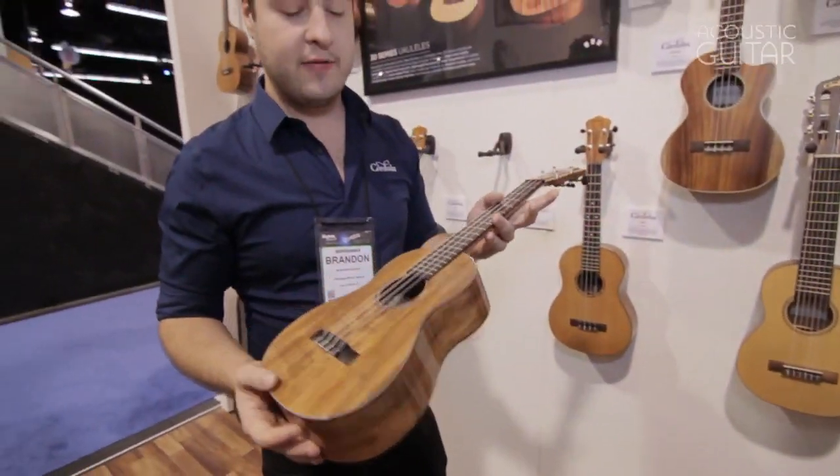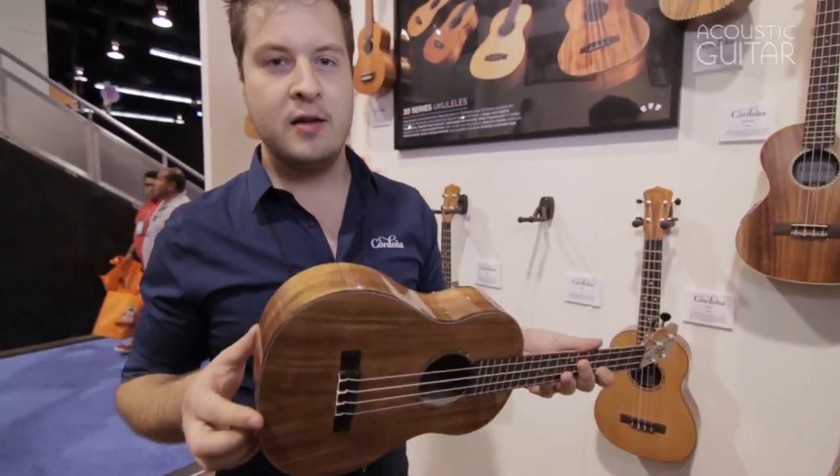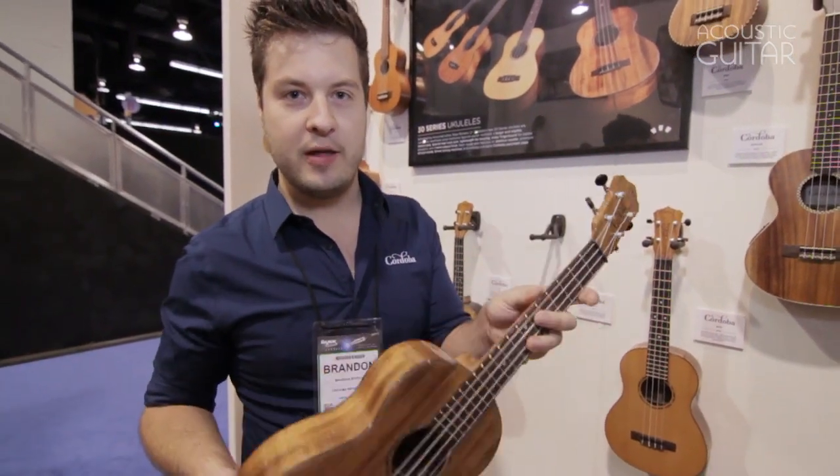These will be available in 2013, coming to a dealer near you. Hope you enjoy them!